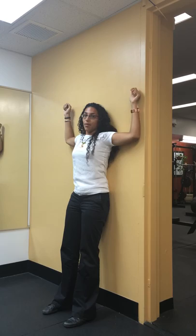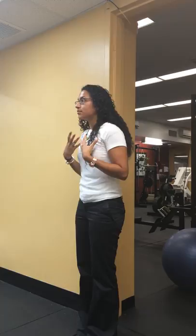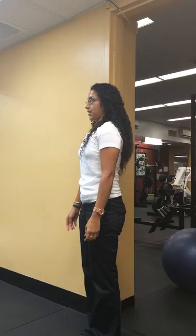This will help with that forward hunching of the shoulders. The last exercise is the chin tuck. This one looks a bit funny, but it helps when people have that forward head carriage. Instead of having your head forward, what you'll want to do is tuck your chin in. It's a very small motion — basically you're giving yourself a double chin and just pulling your head back.